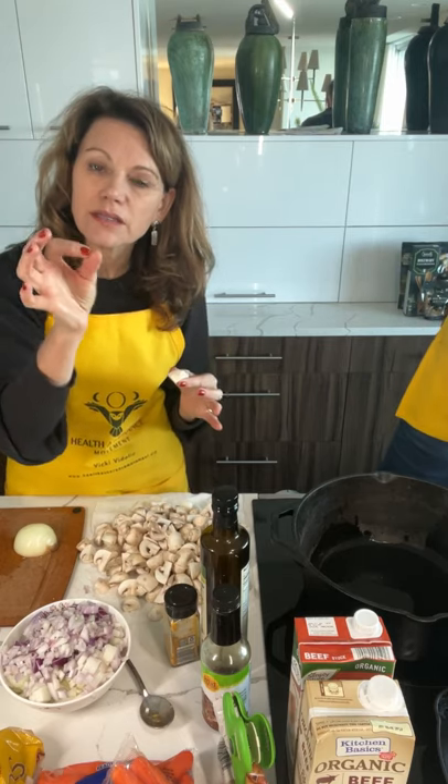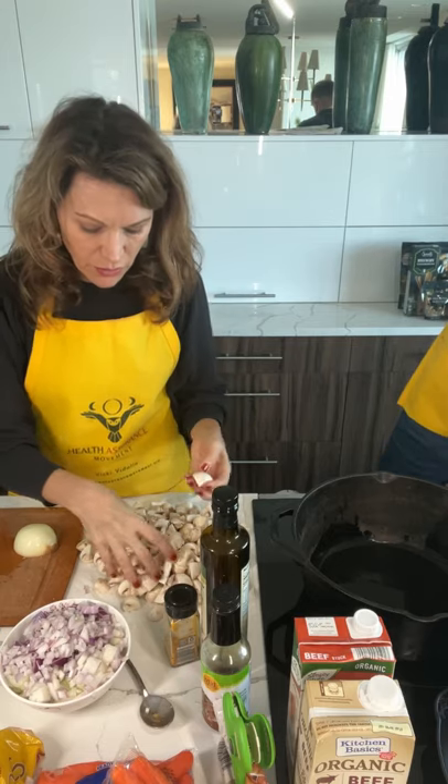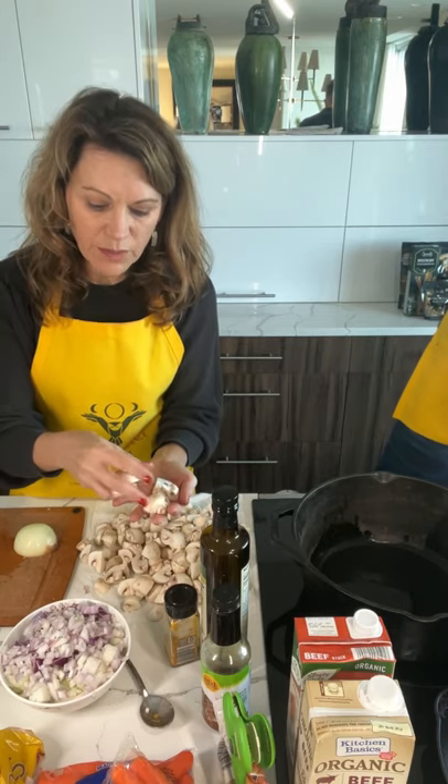Basically, I just slightly cut the stem off — not the whole stem — and then I just cut it into four. So you'll get these quarter-sized pieces of the button mushroom.